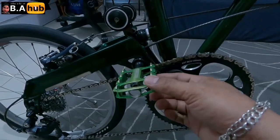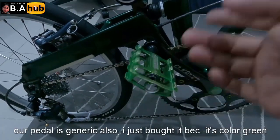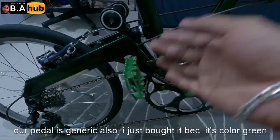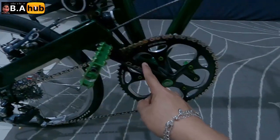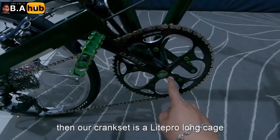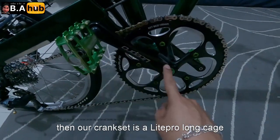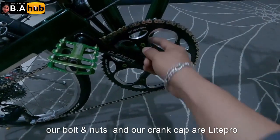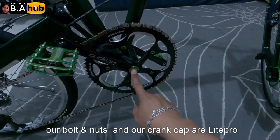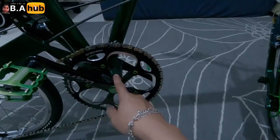Itong kwan natin is generic lang din to — itong pedals natin, kinawa ko lang to kasi kulay green eh, green yung bike natin. Tapos naka crank set tayo na Light Pro — long cage na Light Pro to, mahaba. Tapos Light Pro din tayo na bolt and nut, Light Pro na cup din, naka hollow tech na tayo.